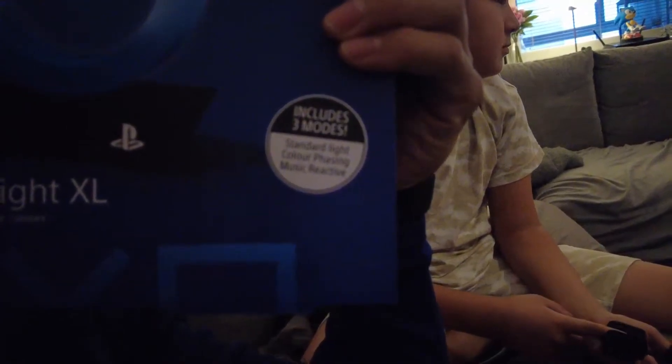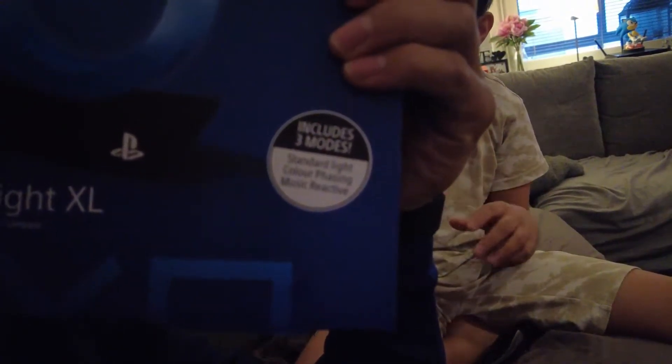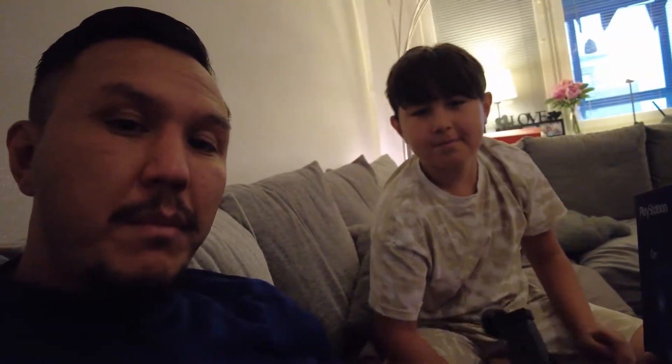Three modes: standard light, color phasing, and music reactive — that's gonna be some amazing stuff. Then we're gonna see if it works with the sound from the PlayStation. I don't know, I have one too but I have a PS4, he has the PS4 — because you're a loser, you know.